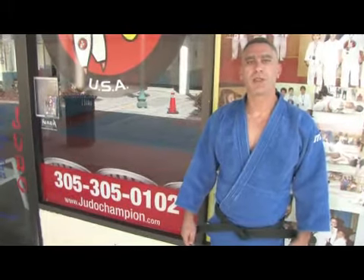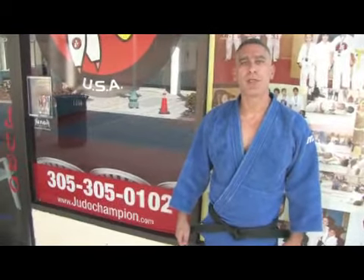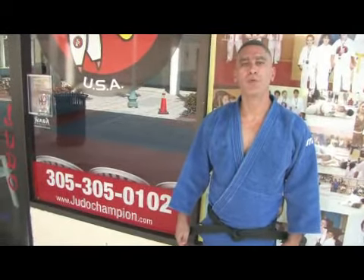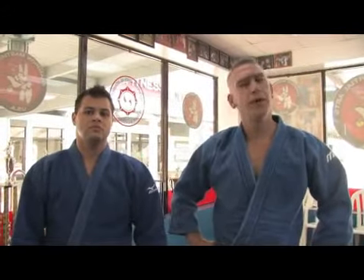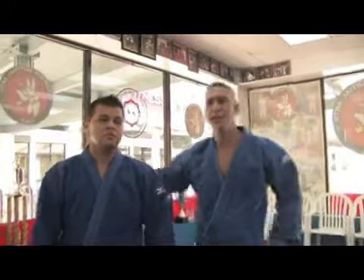On behalf of Expert Village, I am Angel Perez with Champion Martial Arts in Miami, Florida. And today we will be teaching you Judo and Jiu-Jitsu submission moves. Now I'm going to teach you a collar choke. This is very commonly used in Judo, and it's a fairly easy technique.